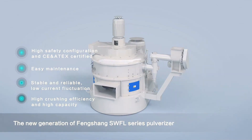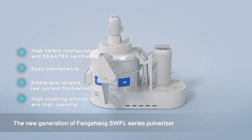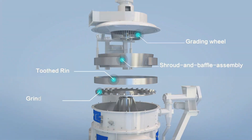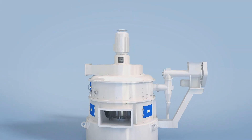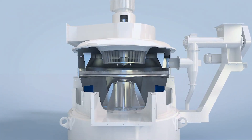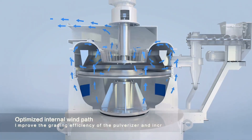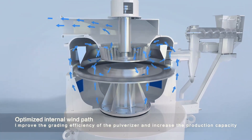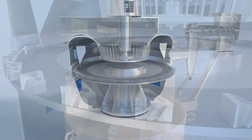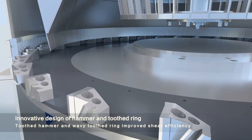2. Durable and low energy consumption. Core components like hammer blades and ring gears are crafted from advanced wear-resistant materials, ensuring lifespans of 5,000 tons and 15,000 tons respectively. The SWFL Series minimizes energy consumption per tonne, reducing operational costs without compromising performance. With advanced engineering, these machines maintain steady operation, keeping current fluctuations below 10% of the rated level.